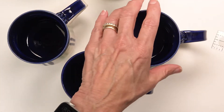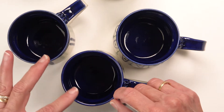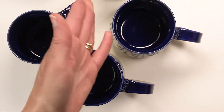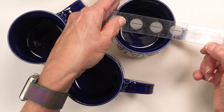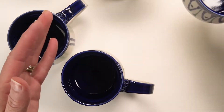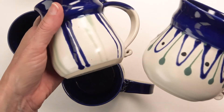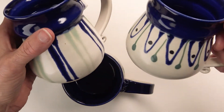Mug sizes are going to vary. This one may be one of the tallest and it's just under four inches. This one may be one of the widest at the handle and it would be right about five inches. So that gives you some idea of the scale, but there's individual variation between the mugs — some might be a little wider, some might be a little narrower.